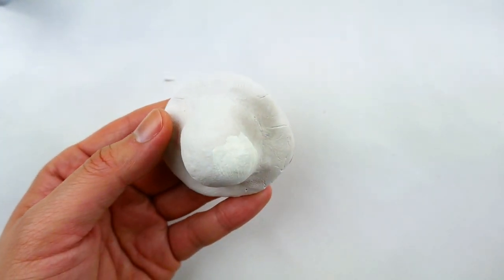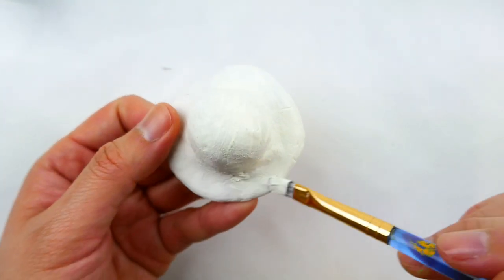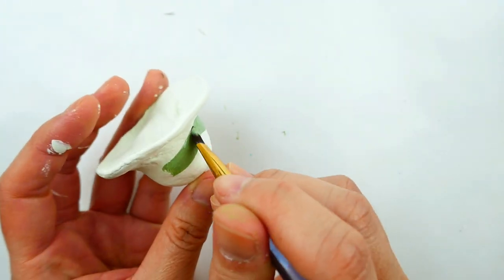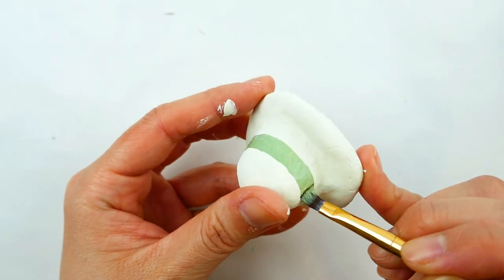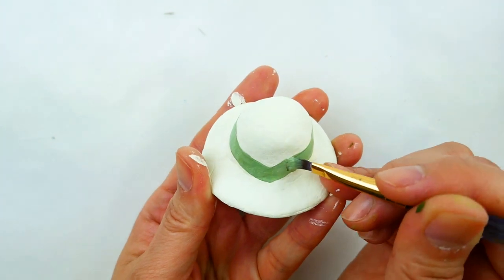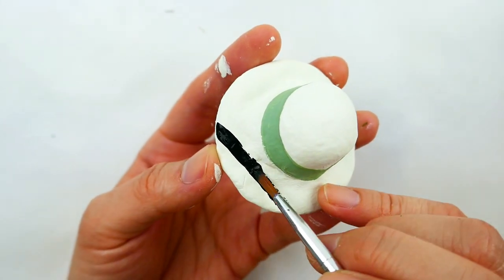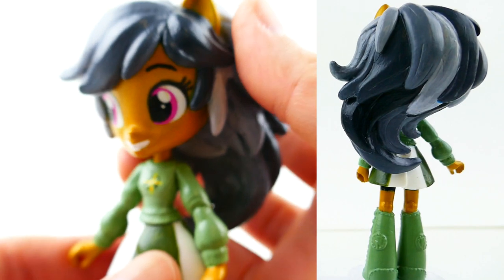The hat is dried, so I'm going to paint it a very light green color. Then I'm going to paint a dark green band all the way around it and a black stripe. Here is my Daring Do — what do you think?